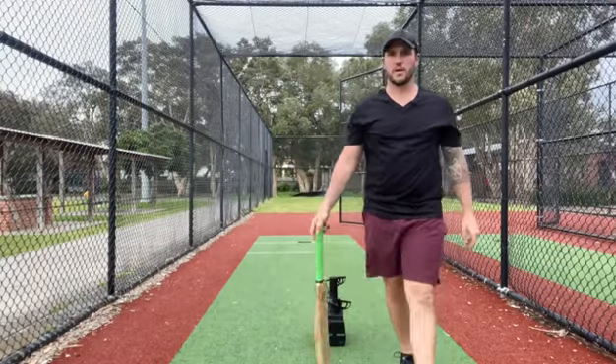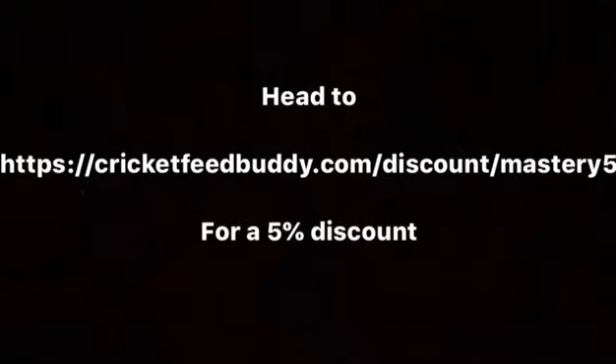So make sure you're practicing with the Feed Buddy machine. Turn your body to drive through. Turn your body.